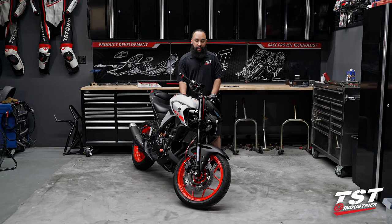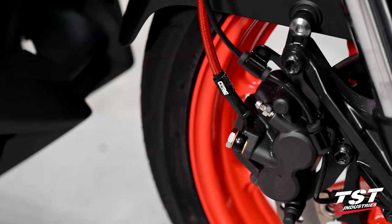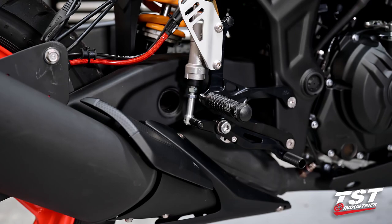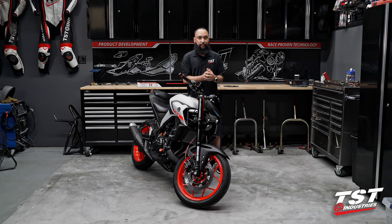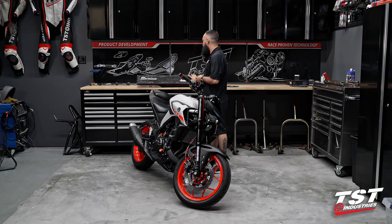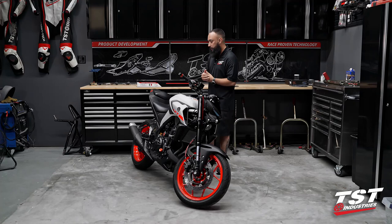Hey YouTube, welcome back to TST Garage. I'm Mark. This is an MT-03 and this is the build series. In our last video we showed off the things we had previously installed - the quick turn throttle kit, Core Moto brake lines, Gilles Tooling rear sets, and Ohlins rear shock. While we were filming, we got a special delivery thanks to UPS: our Misano cartridge kit from Andreani, thanks to the guys over at Fast Bike Industries and Birch Waterwitz for helping us obtain them.